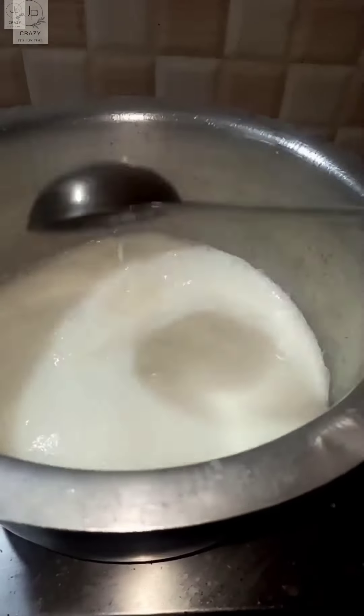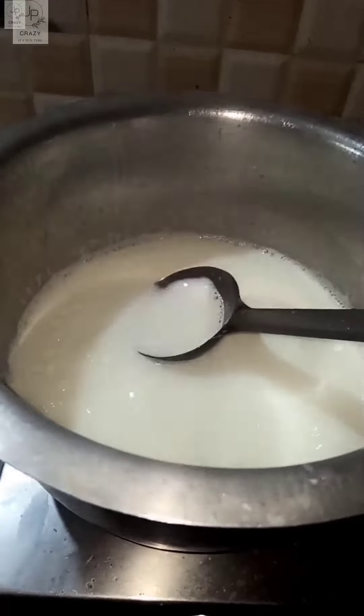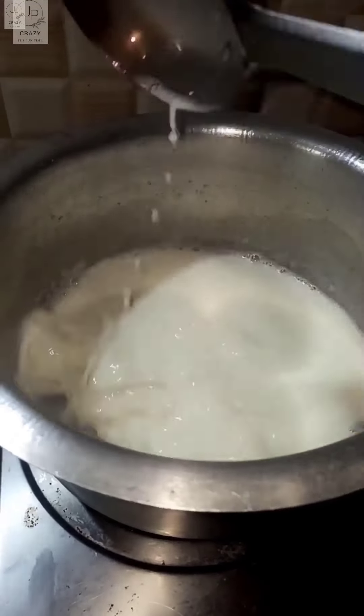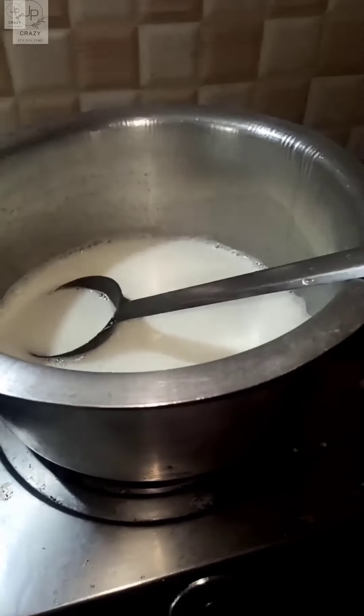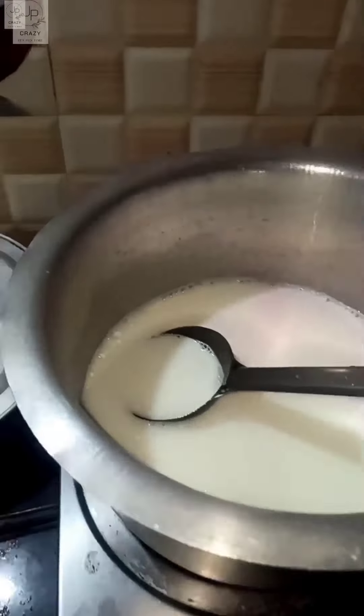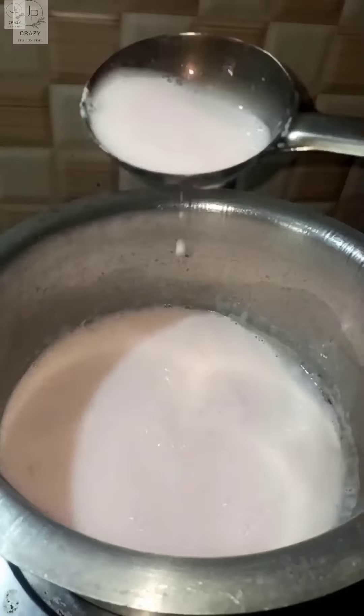I am going to put it in 2 packets and 1 liter. I am adding the powder into the liquid — today I am going to put the powder in. I am going to put it all in the liquid.